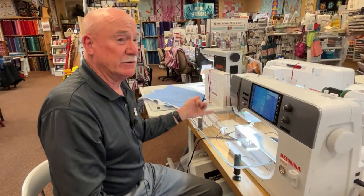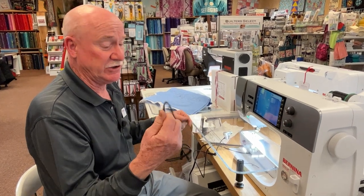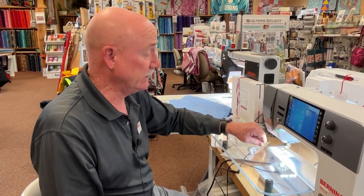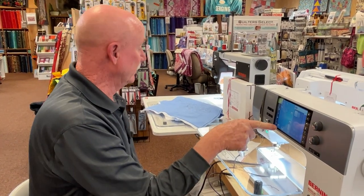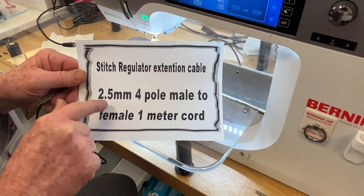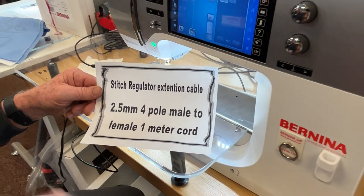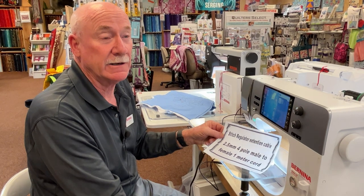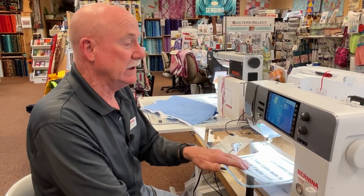Since it's been sold for almost two years, I've found that the cable connecting the stitch regulator extension to the back of the machine sometimes fails. I've been replacing them on a case-by-case basis when somebody calls me. If you want to buy your own cable, here's the secret: it's a 2.5 millimeter, 4-pole, male-to-female, 1-meter-long extension cord used in automobile audio systems and camera backup systems — the kind developed for backup cameras when you put a bicycle rack on the back of an RV. It works perfectly with the stitch regulator.